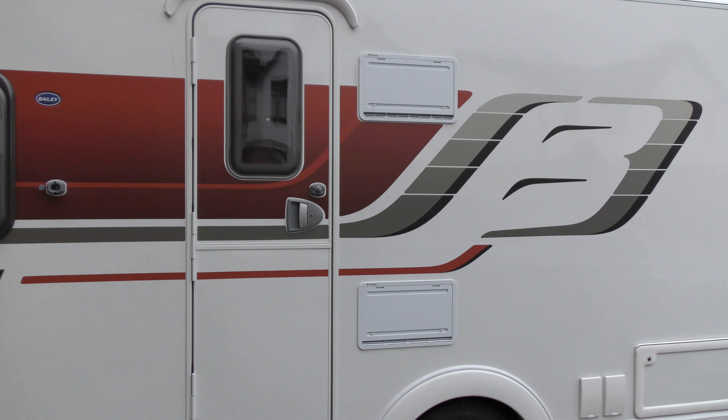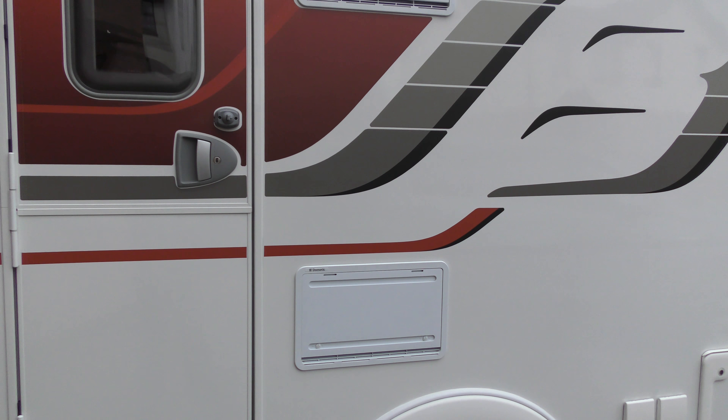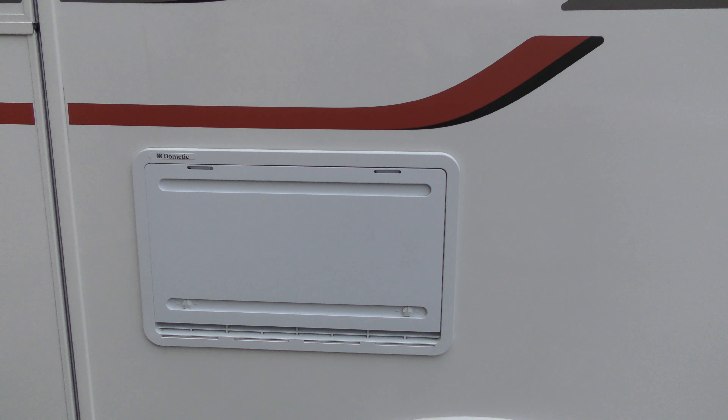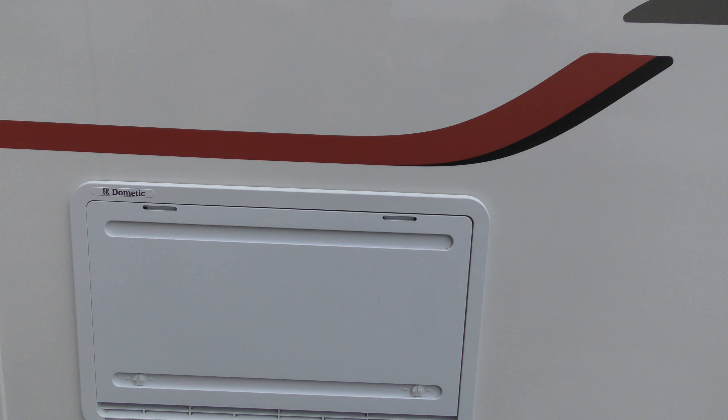You may have just noticed that we've got the fridge vent covers on the caravan. We always put these on when we winterise the caravan. The other important time to put the covers on when you're using the van is if the outside temperature drops below plus eight.